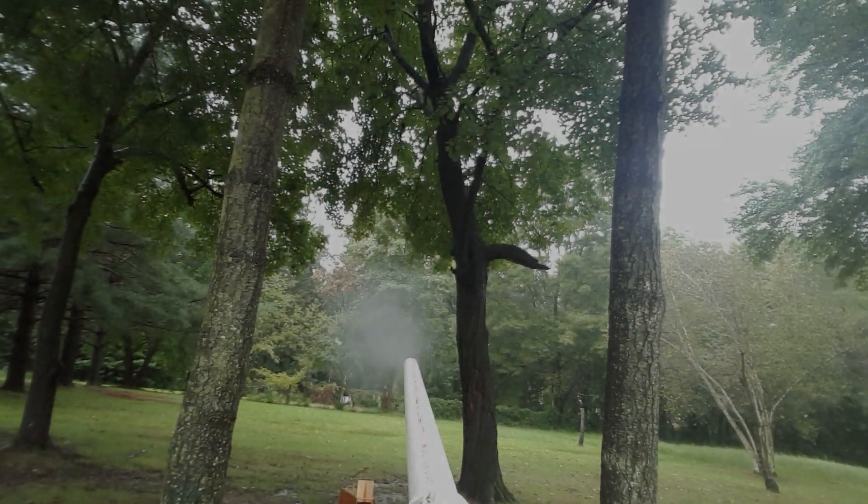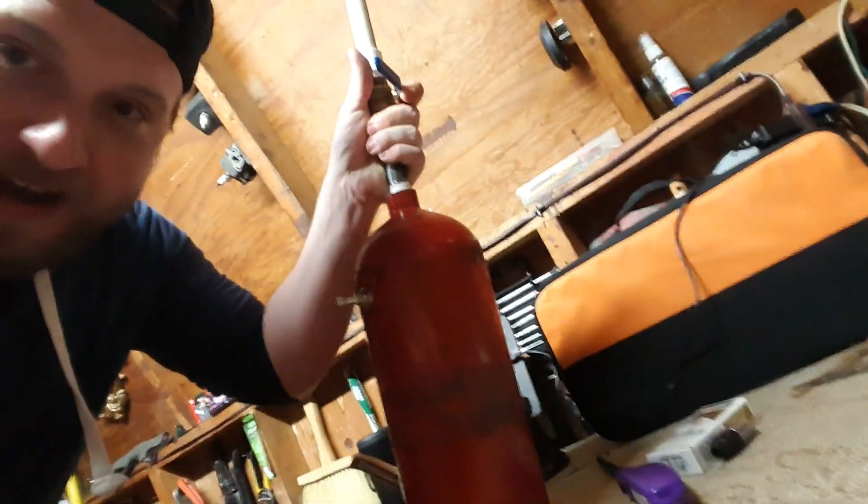Like most normal people, you've probably often asked yourself: what should I do with this old fire extinguisher? Today I got the perfect answer for you — make an air cannon.